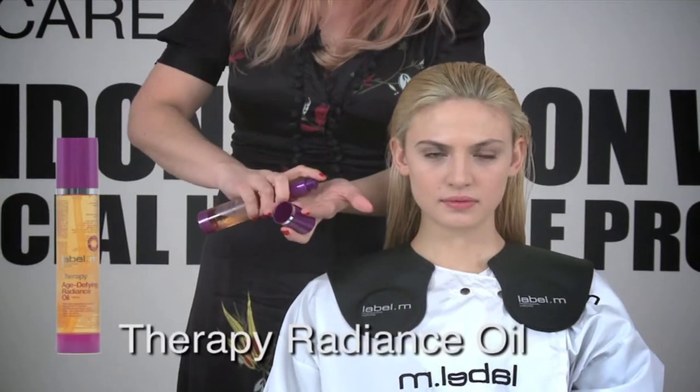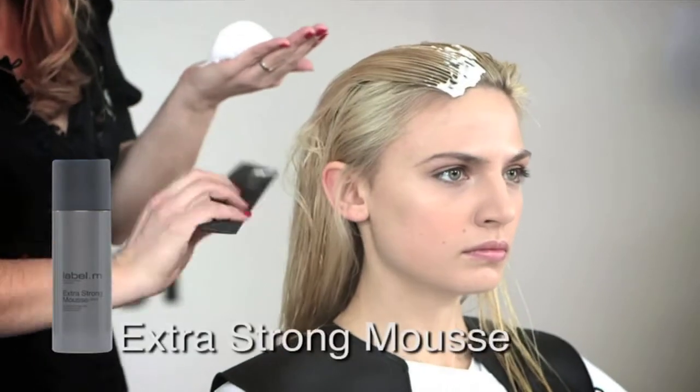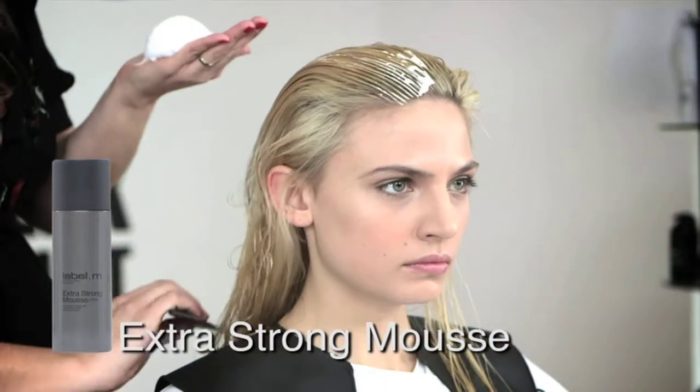Straight away, this is going to give me a beautiful and smooth cuticle, especially through the ends when I'm going to be creating the wave. But I want that rougher, edgier texture that the mousse is going to give me and all the volume around the front.